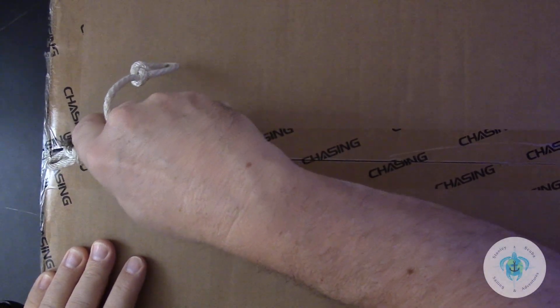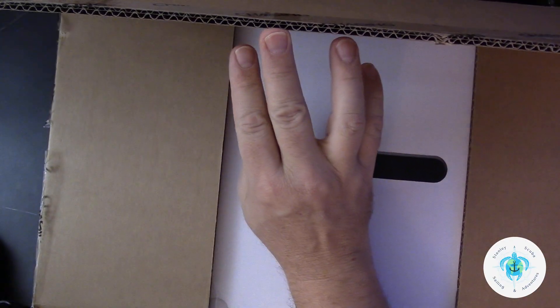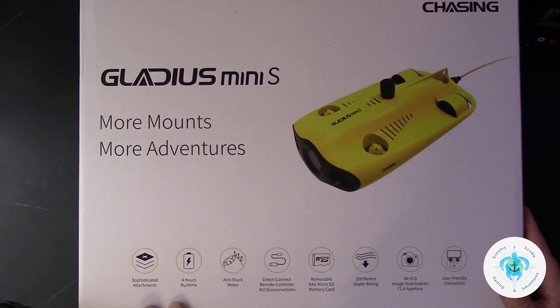Today I got this giant box from Chasing in the mail, and inside is the Gladius Mini S underwater drone. So I'll open the box, we'll go through all of the contents, and I'll put it together and we'll get it in the water and test it out. A couple of cool things called out right here on the front of the box: the 4-hour run time, the 100-meter depth rating, and the 4K F1.8 aperture camera.